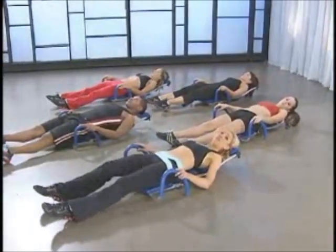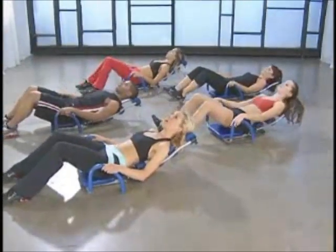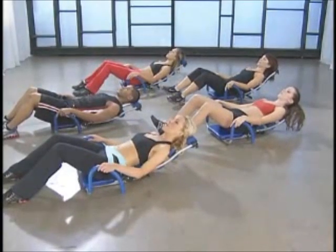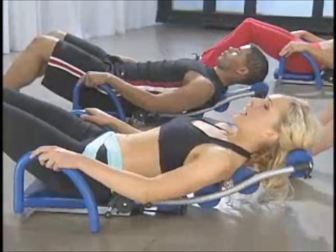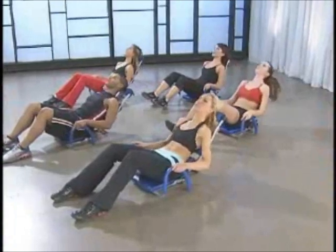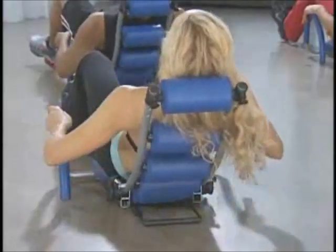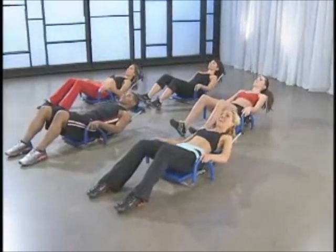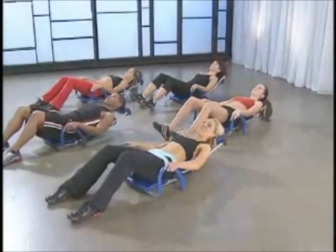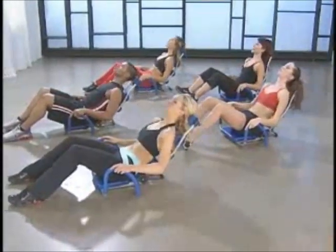Here we go — lifting up, up, down. Lift and hold, down. Exhaling on the way up and down. Eight more — up to one, two, feel that rolling all the way up and down. Really connected. Last six — up, up, down. Five — yes, you're feeling it. Four more, up. Three to go, up. Just two more here, pull it in. Last one, up, up, down. And relax.